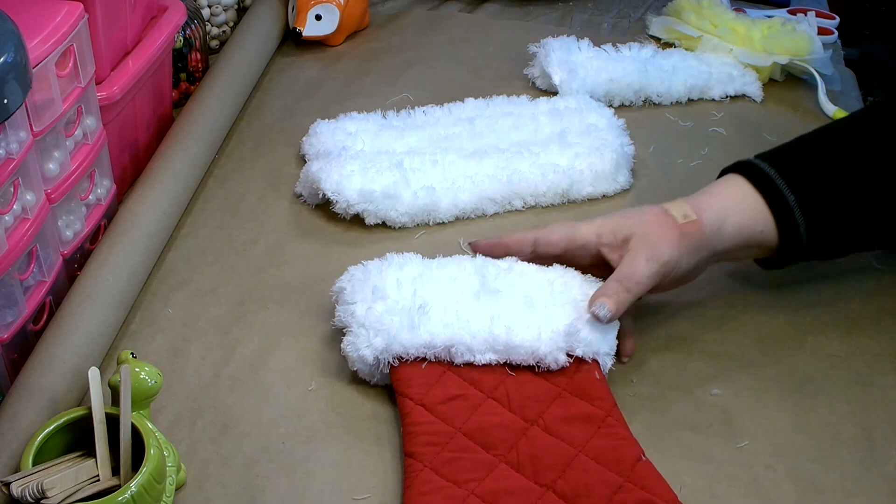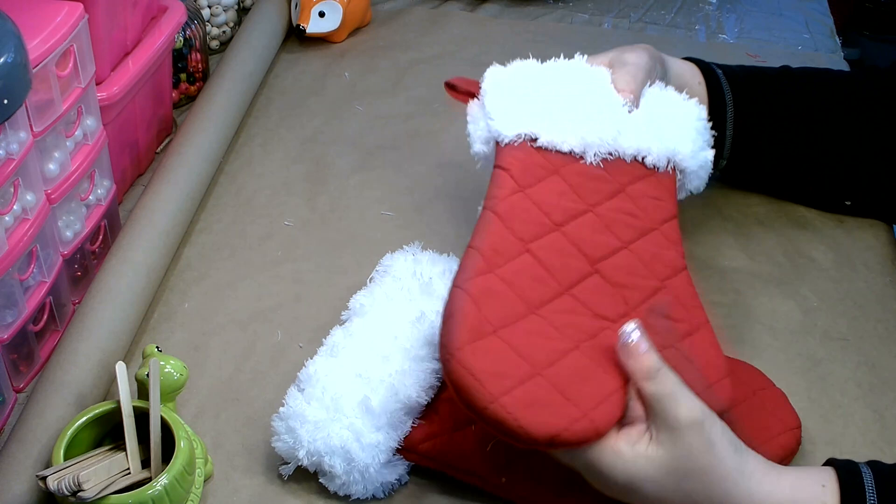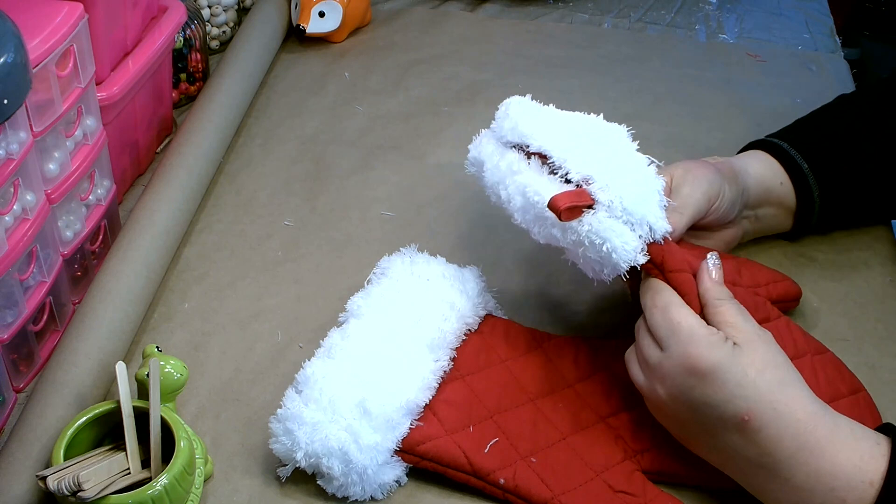You want to do this to both of your mittens. I've got the trim on and I'm really happy with that — I think they look absolutely adorable already. As you can see, I did leave out a little hook there.